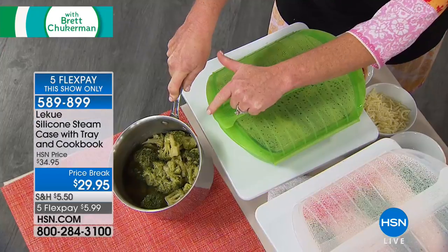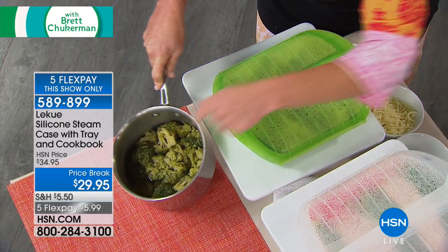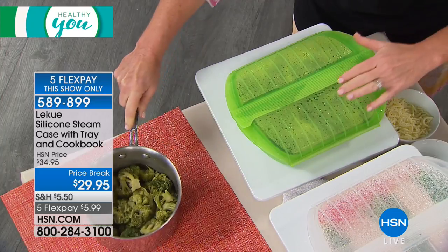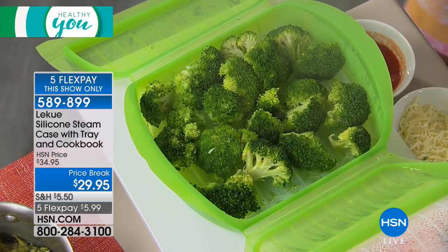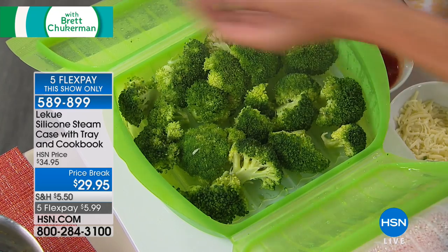Here's what happens when you steam things on the stovetop: it's mushy and gross — no wonder kids won't eat broccoli. And all the good nutrients and minerals end up in that water, which you then drain off. With Laquay, I put my broccoli in the steam case, and the color is so exciting. When I put these out after the show, the entire crew rushes over to eat the broccoli.